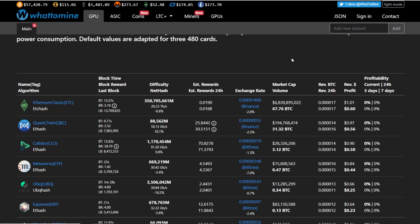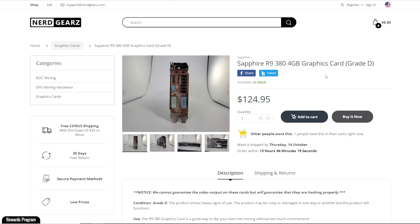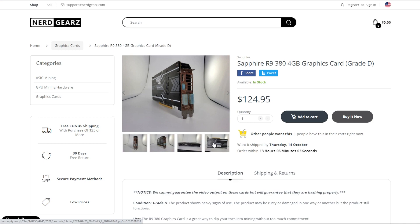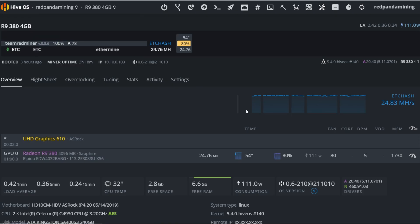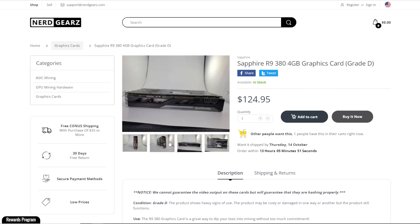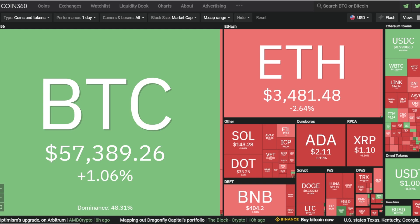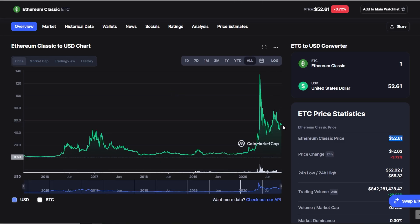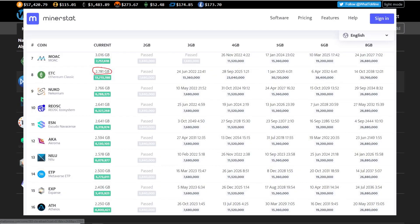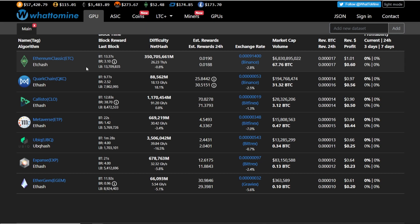Just believe in all the different scenarios. Do your own research and think about all the risk factors when buying old GPUs. You can see this Sapphire R9 is definitely rusted from the picture and the video. Thank you to NerdGears for sending it — it works, I'm just helping you understand the risk of older GPUs becoming unprofitable again. Other coins like QuarkChain, Callisto, and Metaverse have DAG sizes under four gigabytes, so the R9 380 can mine those too. It depends on a lot of variables.